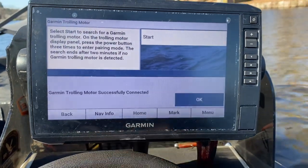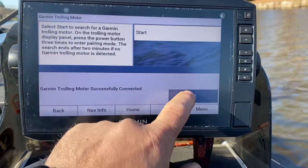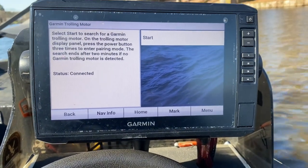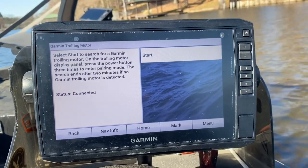Bam — it is successfully connected. Boom. So easy, so fast. We did this thing in one minute. Let's go.